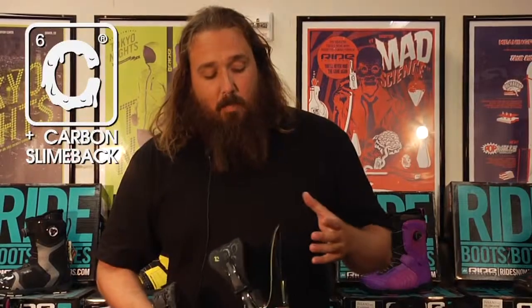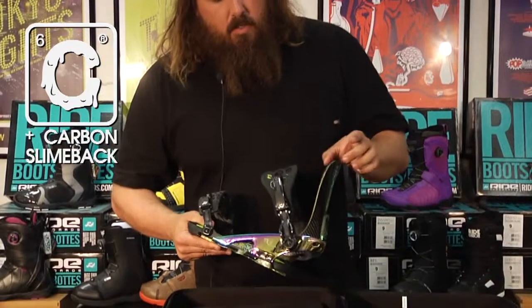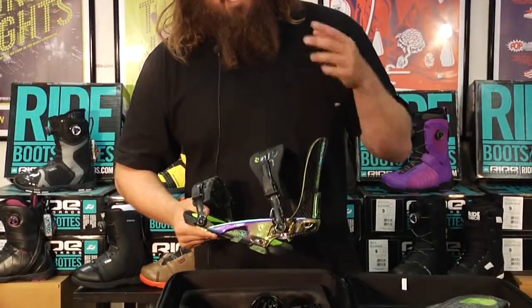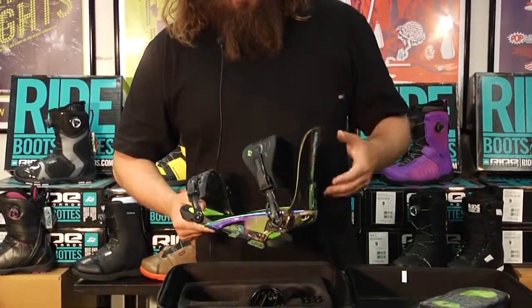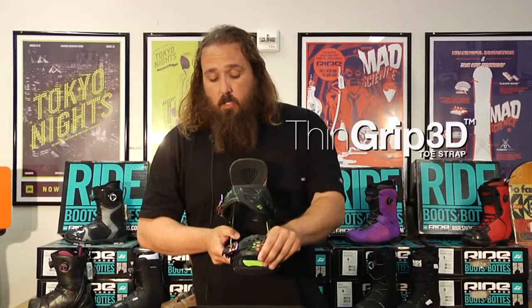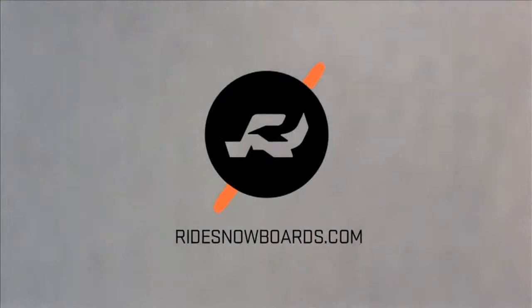Ride developed this new carbon slime back. It's carbon fiber, and you can see these little yellow pieces in the center — it's actually urethane sandwiched between the carbon fibers. That's going to give you the snap and response of carbon fiber, but also the smooth ride of the urethane, so you get the best of both worlds. It's also got a thin grip, 3D toe straps, and our new AstroGlide ratchets. This is the 2013-2014 Ride El Jefe — you're on the way.